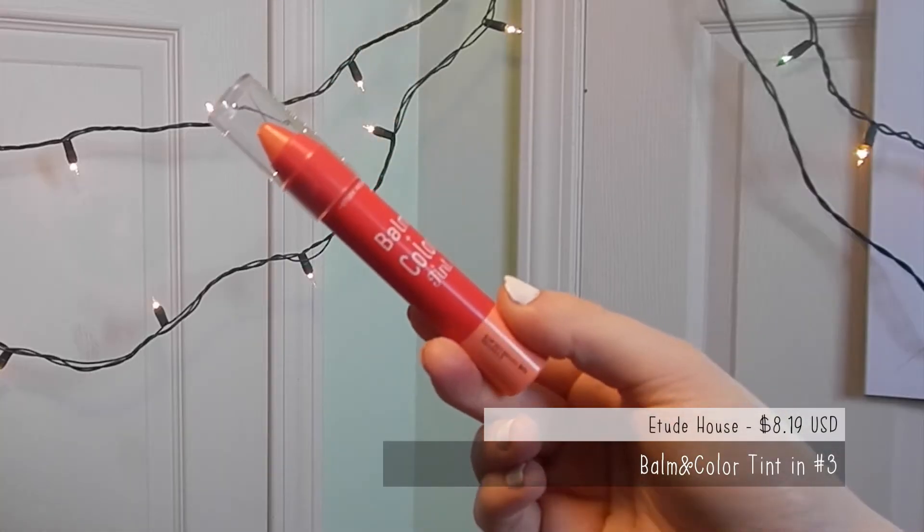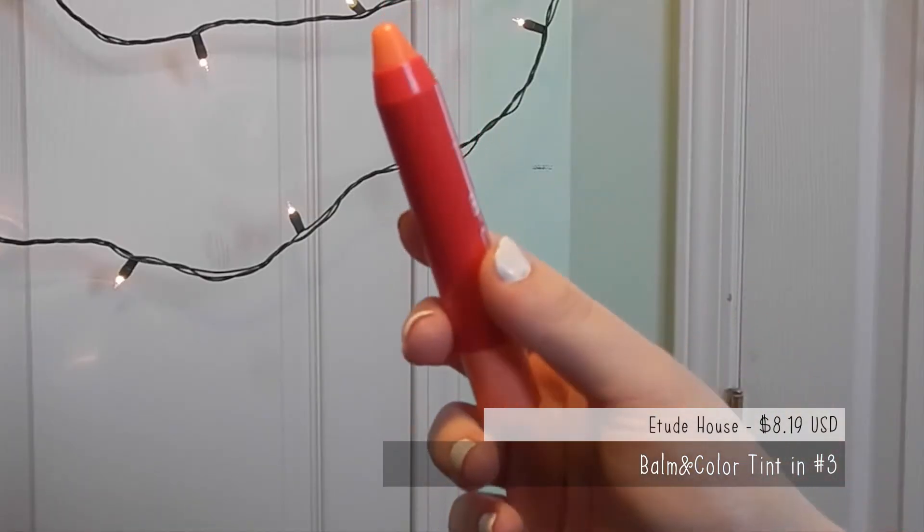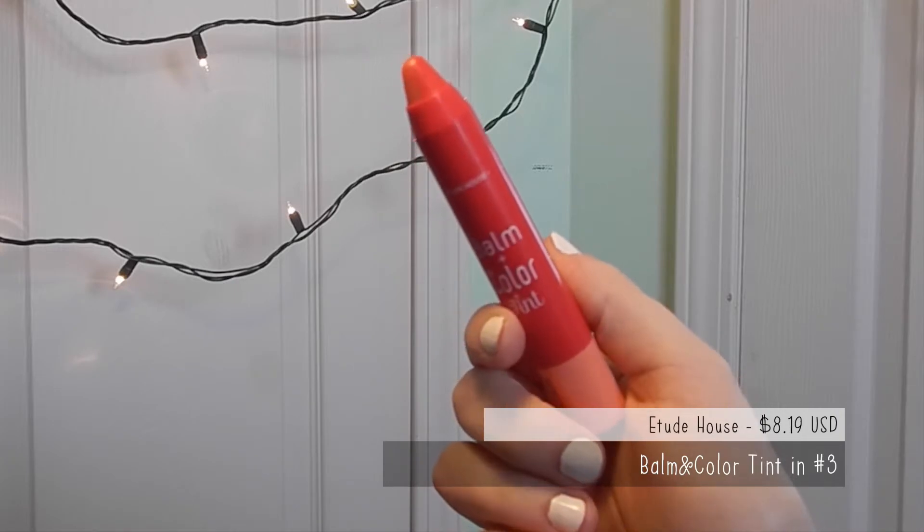It is Etude House's Balm and Color Tin — it's like the crayon one. I'm actually not wearing anything on my lips right now because I wanted to try it right here for you guys. I've tried it before and used it, so I kind of have an opinion of it, but I decided I'd show it to you guys too.